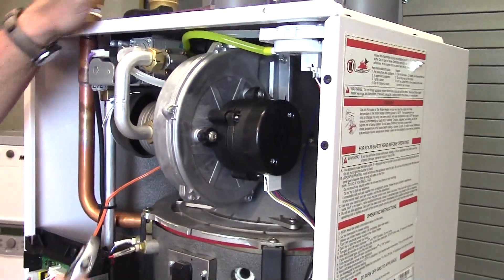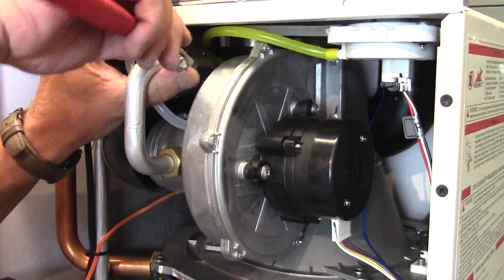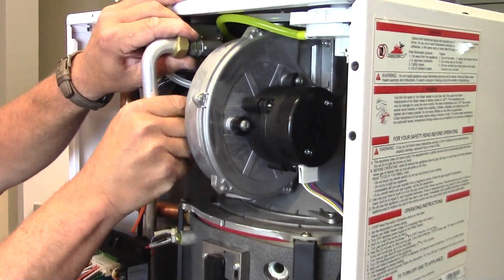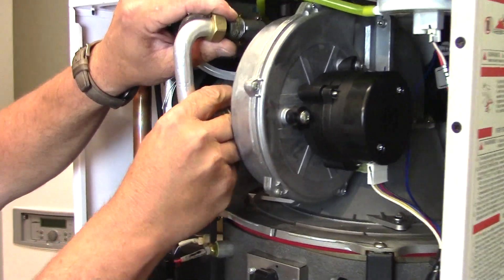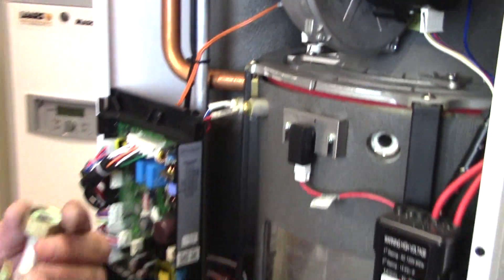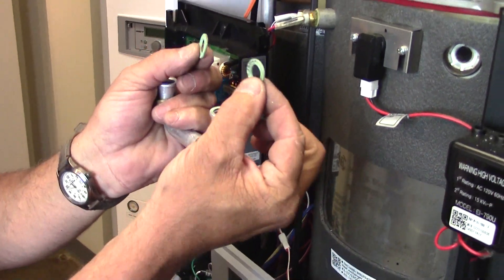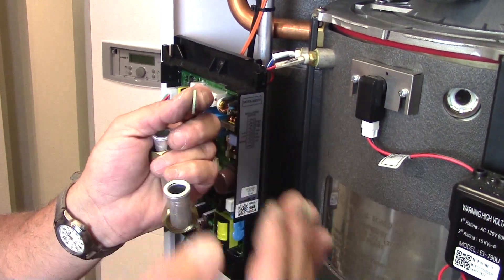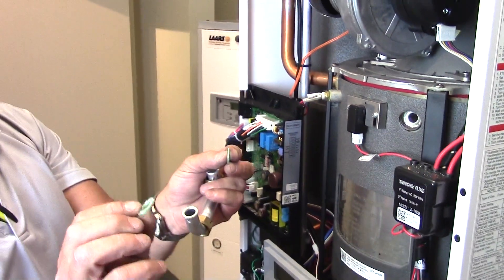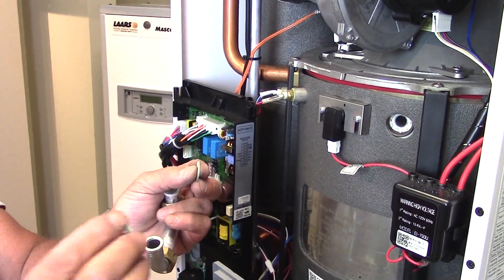Removal of the gas train is also necessary. Underneath that aluminum tubing of the gas train you're going to find two cardboard gaskets. Orientation of those gaskets is not important — they can go either way. Replacement of those gaskets is necessary after inspection if you should see that they're cut, torn, or spread.